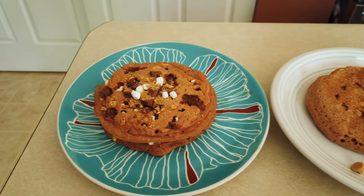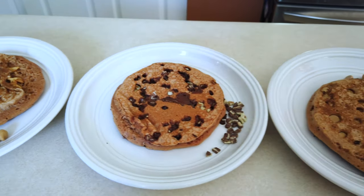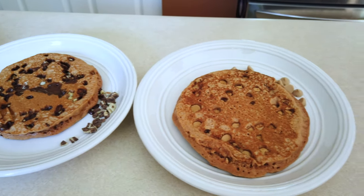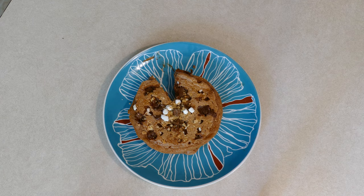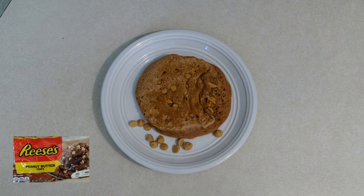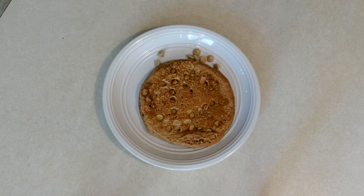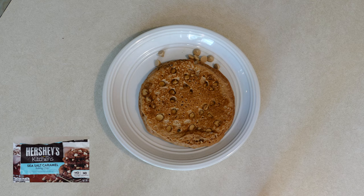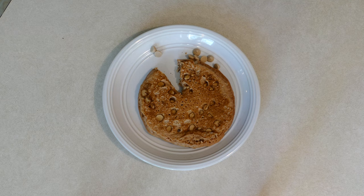Not only did we make our s'mores pancakes today, we also made peanut butter pancakes, mint pancakes, and salted caramel pancakes. Let's see how they taste. Oh my gosh, this is so good — I need another bite. The peanut butter one: I'm not a huge fan of peanut butter, but I like this one. The salted caramel one — oh my gosh, next to the s'mores, this one is definitely my second favorite.